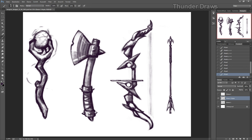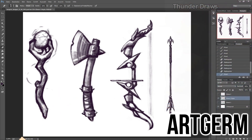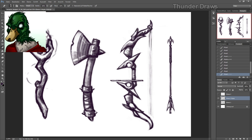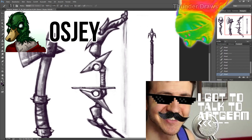I actually was in a Google Hangout with Artgerm and some other artists when I was doing this, and I still can't believe it. But that was quite awesome. My buddy Ozjay actually did a Q&A with him, and that's pretty awesome.